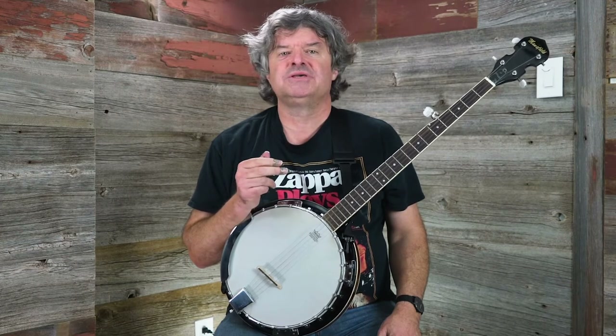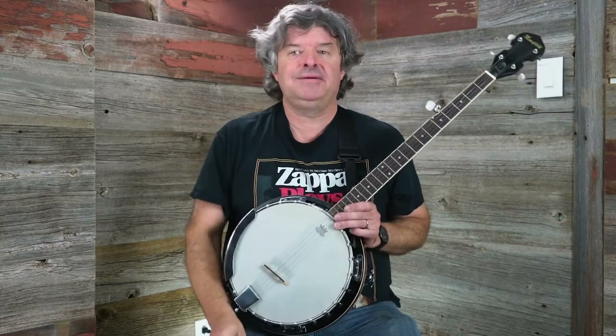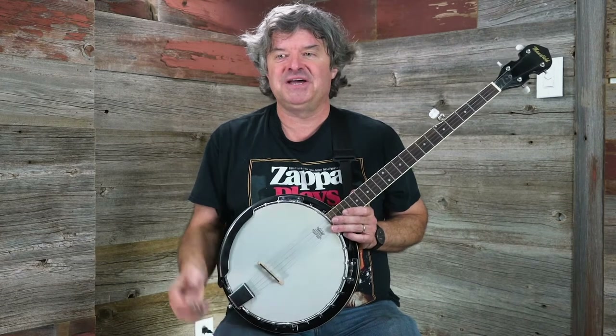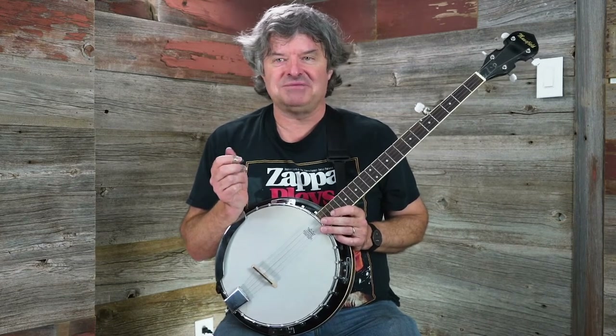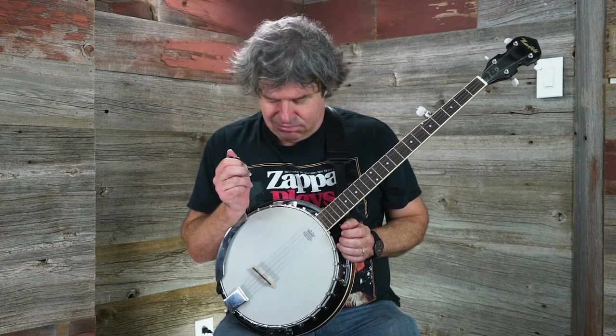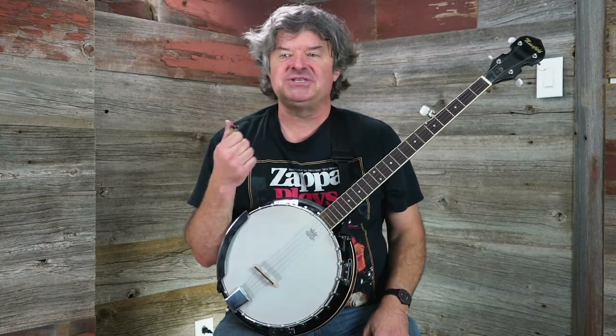The way I'm going to approach them is sort of saying, okay, like me, you're a guitar player and you've just acquired a banjo. You've taken it out of the case, got it tuned up, and you're thinking, okay, this is a whole different animal here. What am I going to do with this? I'm going to talk about just a couple of simple things to get you started.